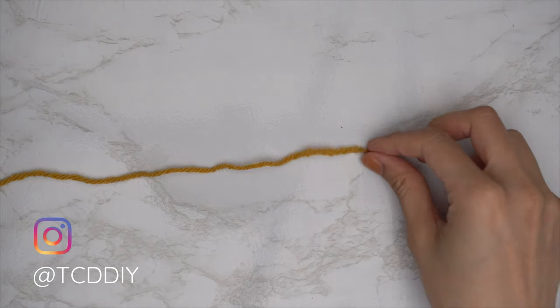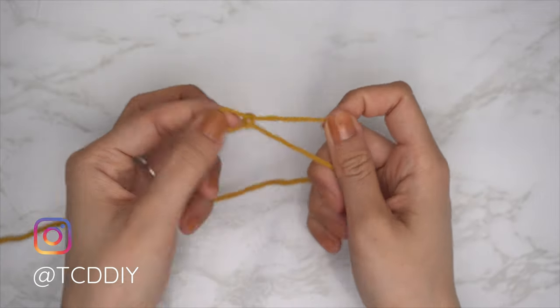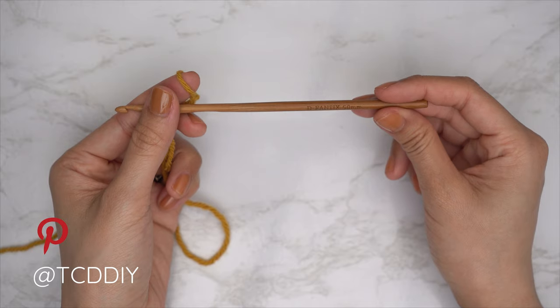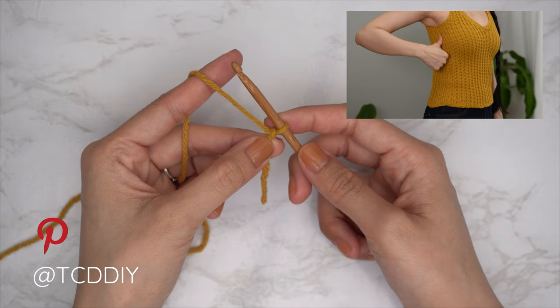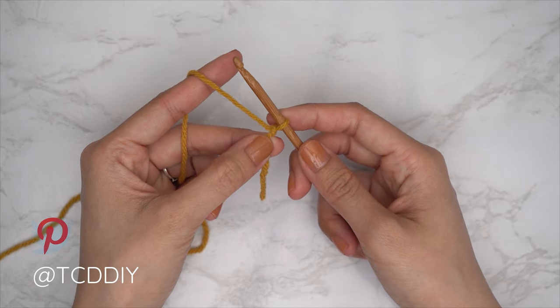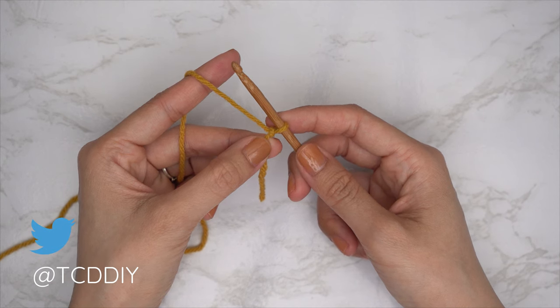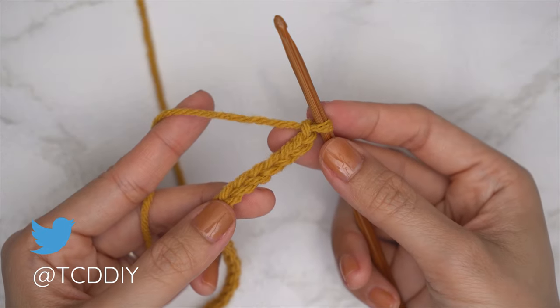To get this top started, grab your category 4 yarn and make a slip knot. Then grab your 5 millimeter hook and start by making a chain beginning one inch underneath your underarm down to where you want the bottom of the top to be. You can make this cropped or full length. For full length, I'm making a chain of 60, which is 14 inches or 36 centimeters.